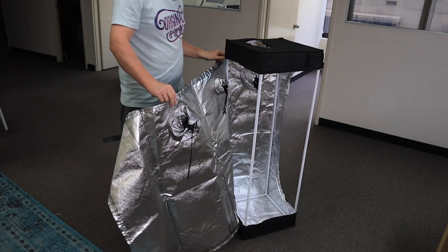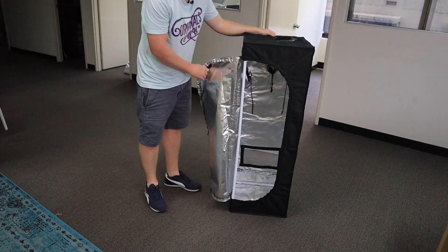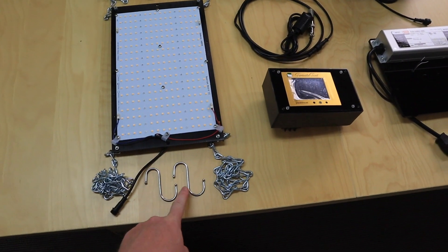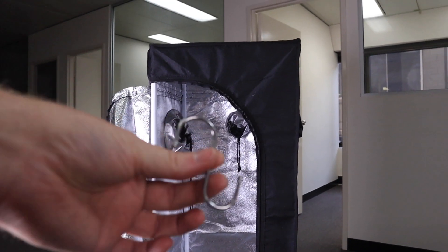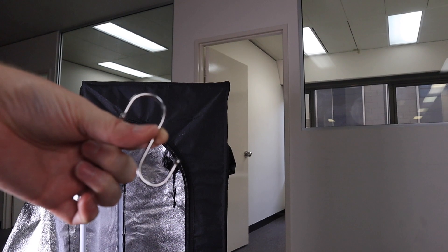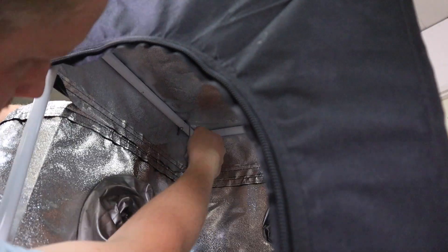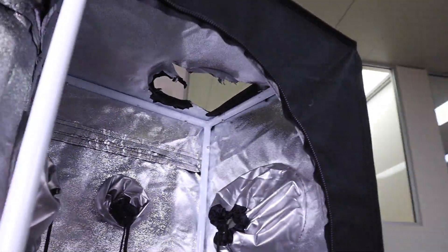And then you close the zipper. Next we need the LED grow light and these hooks. Please take these four hooks and inside the tent you place one here, another one there, and the same on this side.